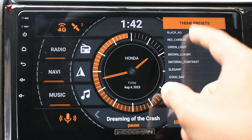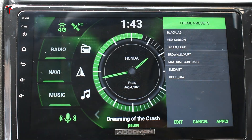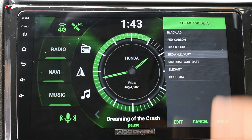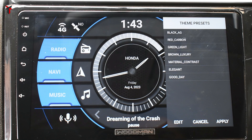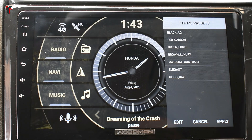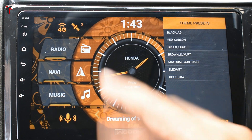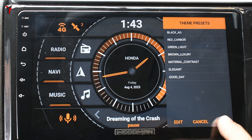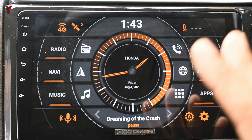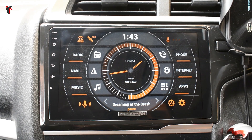There is also a red carbon option which converts the system into red and black, followed by green light, brown luxury, material contrast, and elegant — which I use at night — and lastly the good day option shown initially. You can select any of these presets. Let's select black AG and click apply — the black preset is now applied and shows up the home screen in that particular preset.